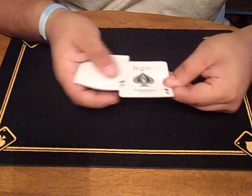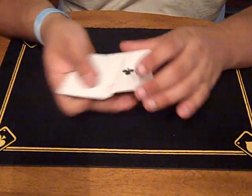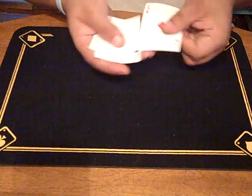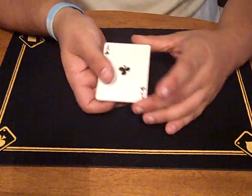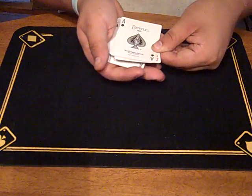So again, one more time a little bit slower — one, two, three, four. Now let me show you at full speed. What I have here is just four aces — one, two, three, and four aces — and that's what it would look like in performance.